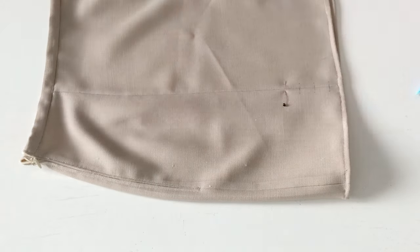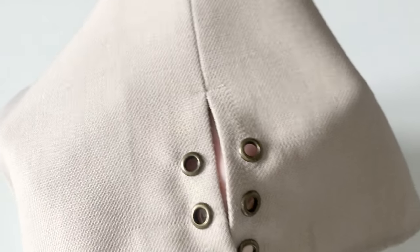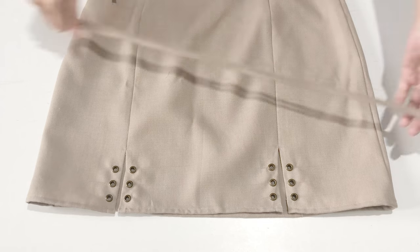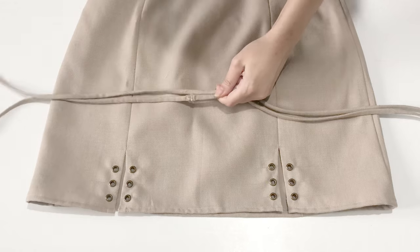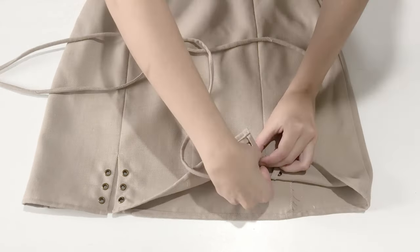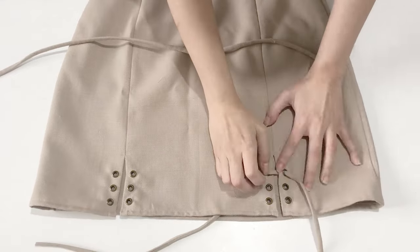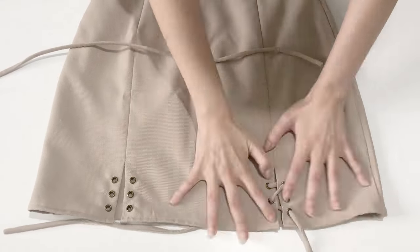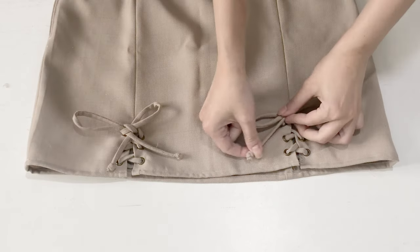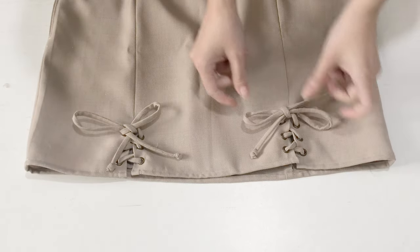Then I seam ripped eight centimeters for those little slits and sewed a little line there to secure the original seam so it wouldn't unravel. Then I sewed it. Lastly, I cut the stripes shorter, pulled them through the eyelets, tied them into a bow, and made little knots at the ends.